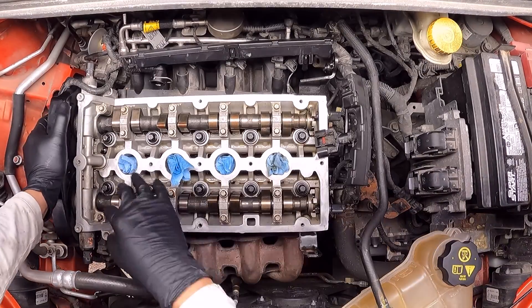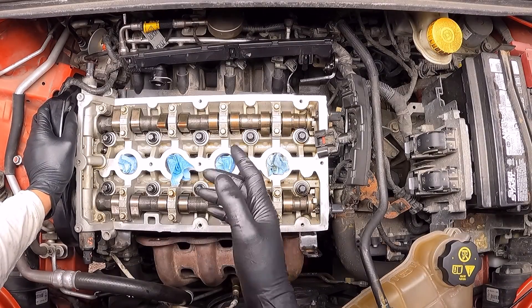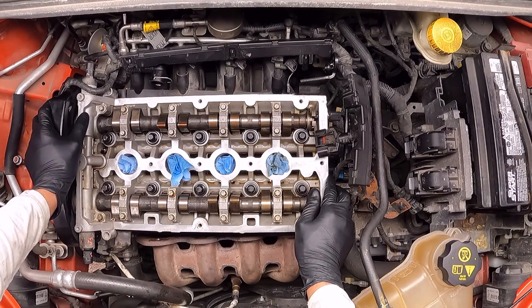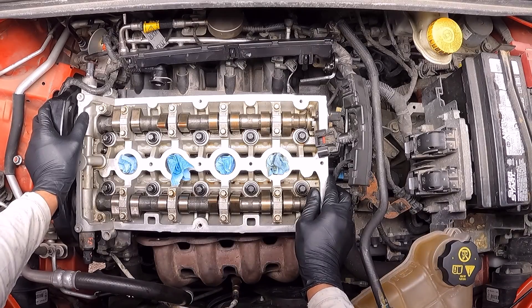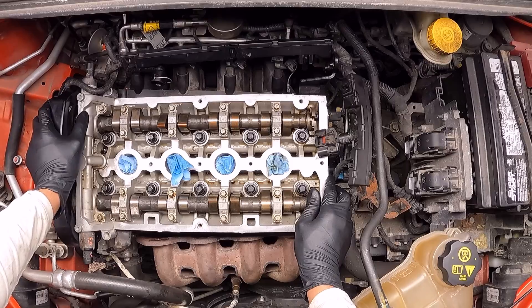Okay, and with this we're finishing applying the torque to the engine head bolts. As I said, this procedure applies for this Chevy Sonic or also the Chevy Cruze with the 1.8 non-turbo engine. I hope this video is useful for you guys, and if that is the case I would really appreciate if you click on like and subscribe to the channel. Thank you.